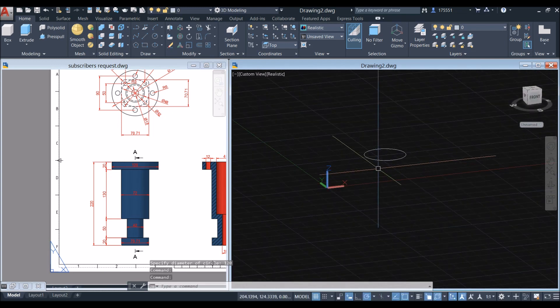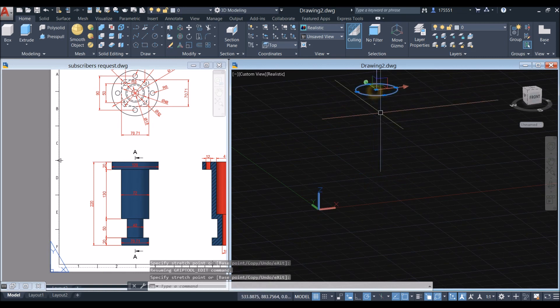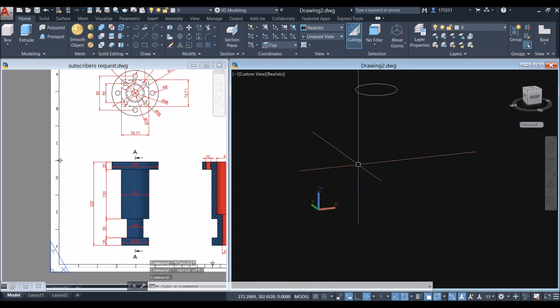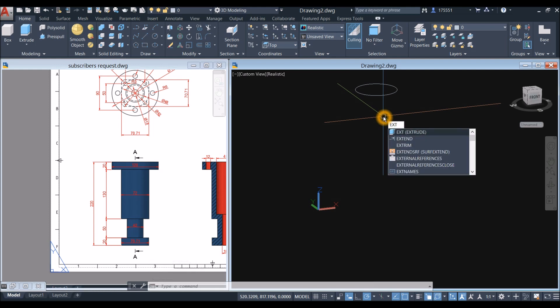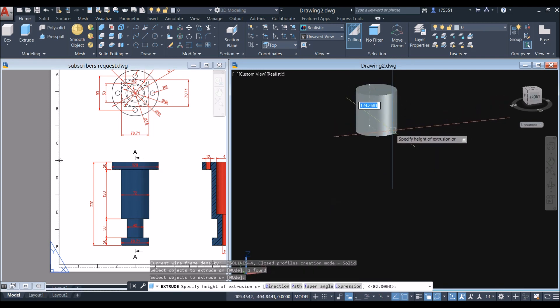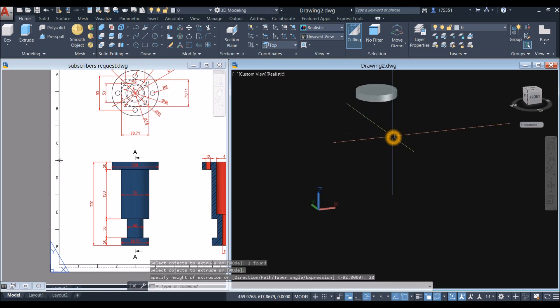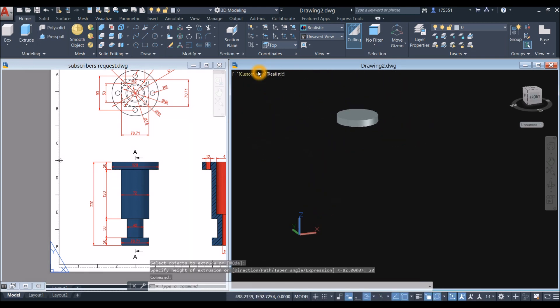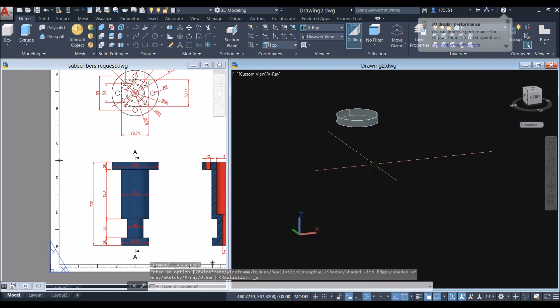Extrude this circle — bring the circle upward first and turn off the grid. Type EXT for the extrude command, right-click, select the object, and bring it downward for 20 units. You can also go to the ribbon and select extrude from the modeling panel. Change the view to X-ray for easier visibility.